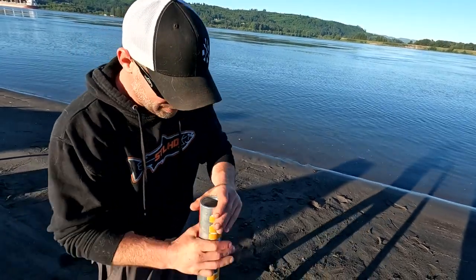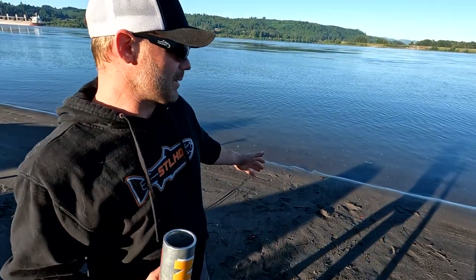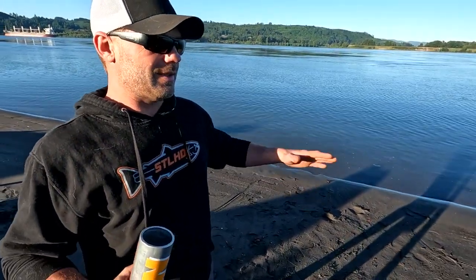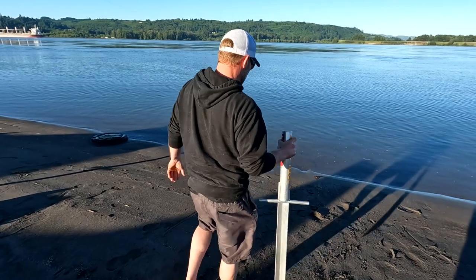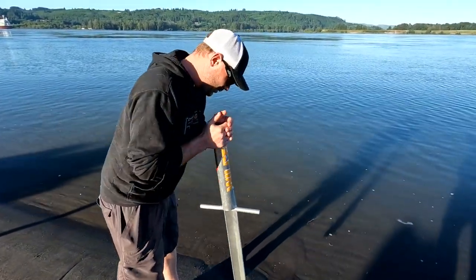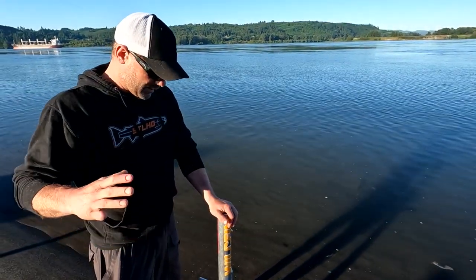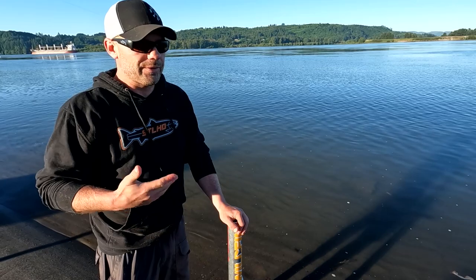What I do with these rod holders is I like to take it down to the water line. It seems like the sand's a little bit looser there, so it's easier to get it in. Obviously you're going to be fishing high tide to low tide, so the water's going to go out. As that water goes out, the sand's going to tighten up around your rod holder.